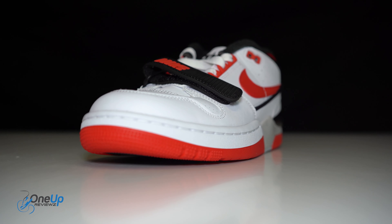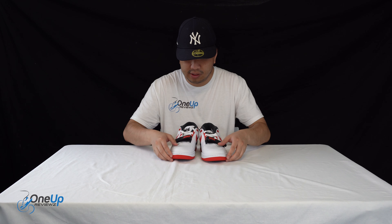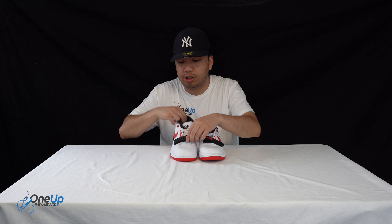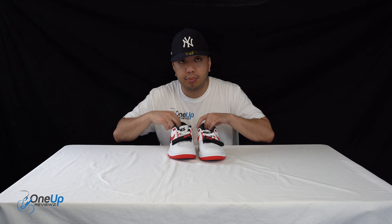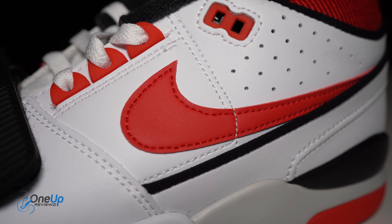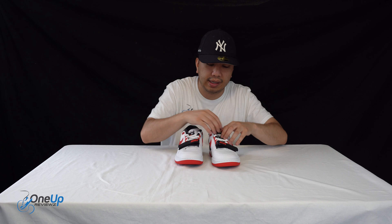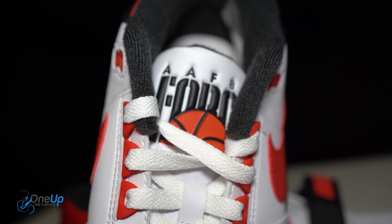The upper is made out of synthetic materials — this is faux leather all around, whereas obviously the original Alpha Force 88 is made out of leather. You've got a strap at the forefoot, very OG for the time. Perforations on the toe box. Big Nike swoosh on the lateral side, and this again mirrors onto the medial side. The tongue has flat laces.